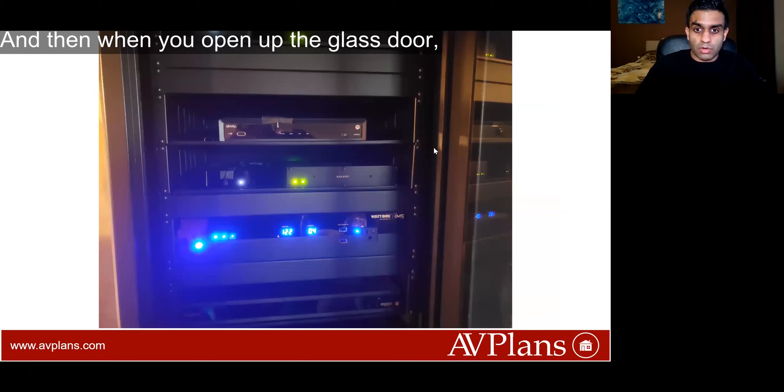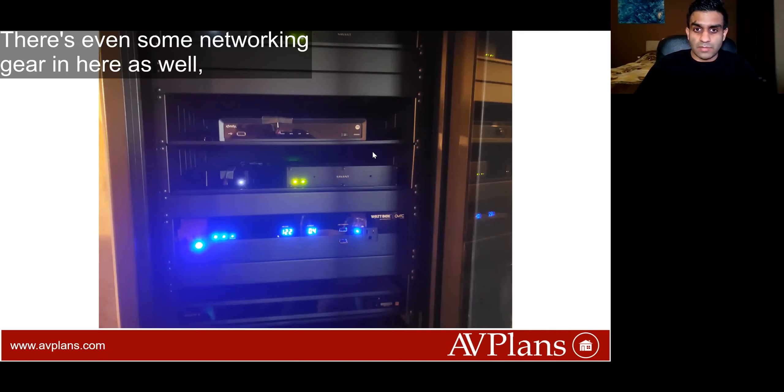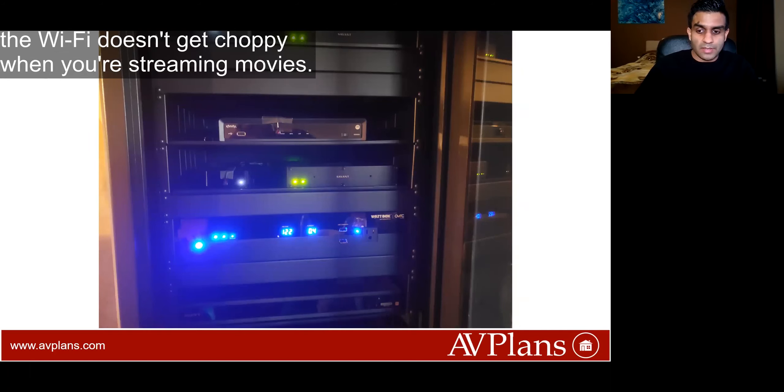When you open up the glass door for the rack, you see all these components that drive the entire ecosystem. There's even some networking gear in here as well that helps you control the network so that the wi-fi doesn't get choppy when you're streaming movies.